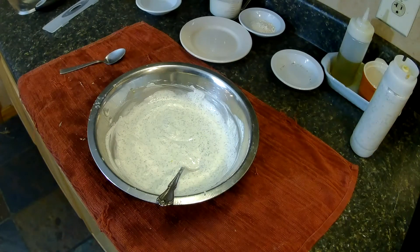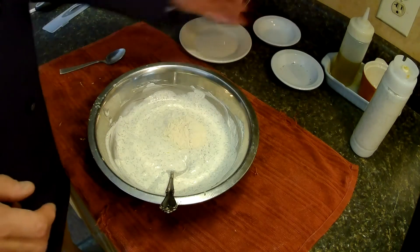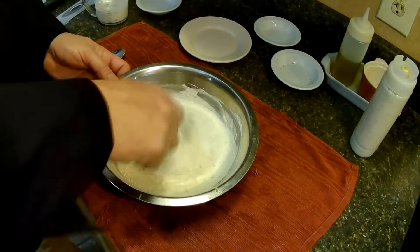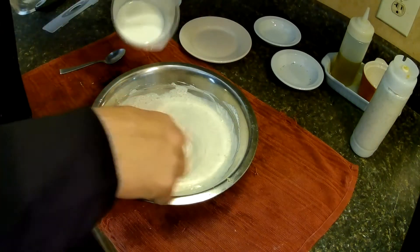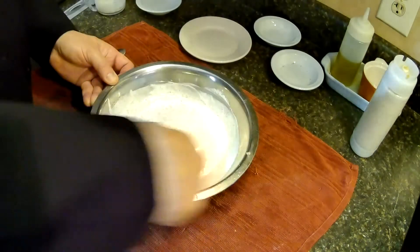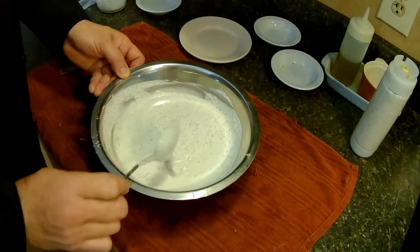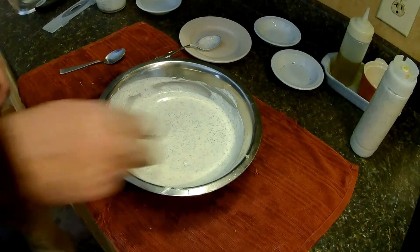We've got a batch bottled up already — now we're going to do something different with this. We can add one and a half teaspoons of onion powder and I've got one cup of buttermilk here. I'll add about half a cup to start and kind of turn this into some buttermilk ranch. A little thinner. About three-quarter cup of buttermilk. Let's give that a taste.